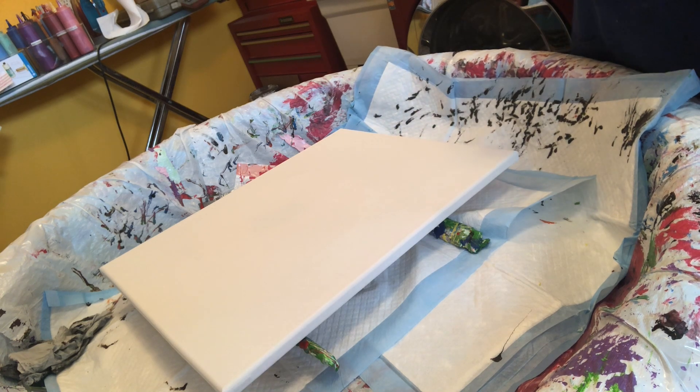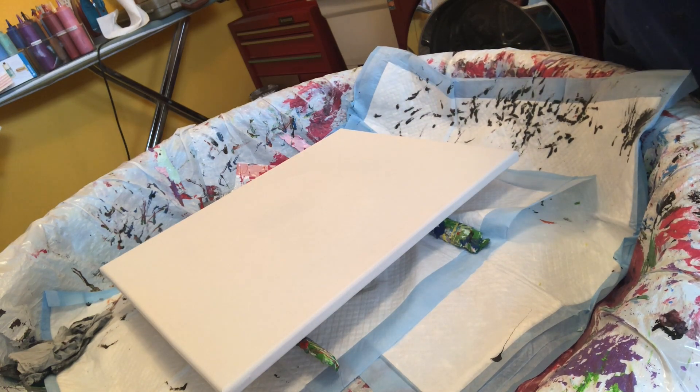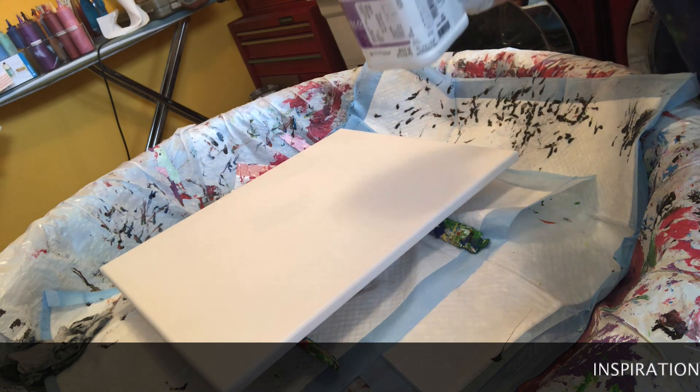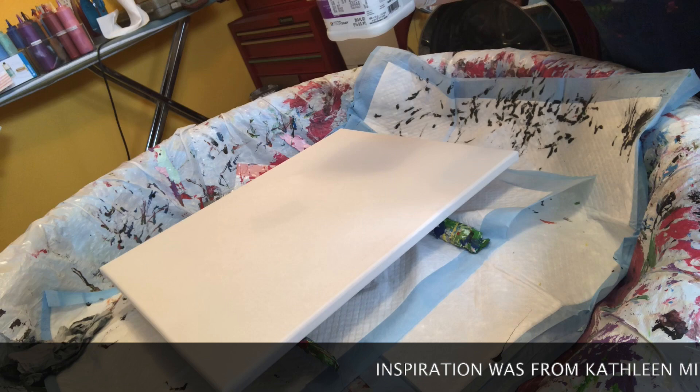It really inspired me. I want to make this as brief as possible because I know your time is valuable, so I'm just going to show you parts of my method — or her method — and then we'll see what we get out of it. I'm going to use a dark evergreen base coat and then we'll go from there.